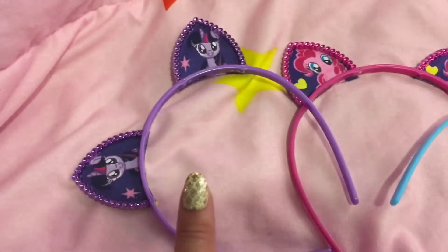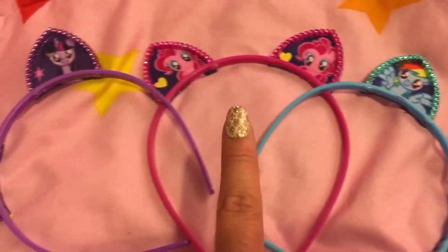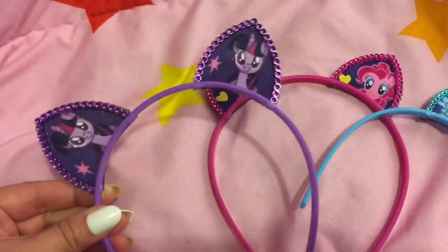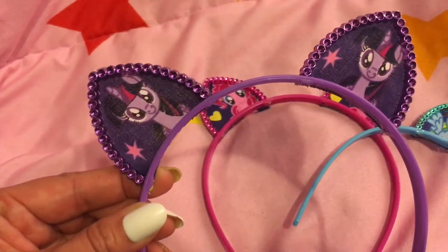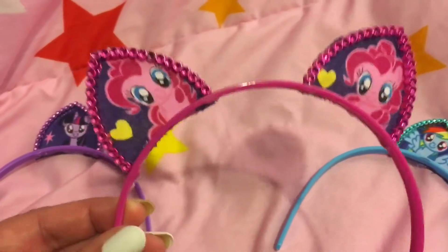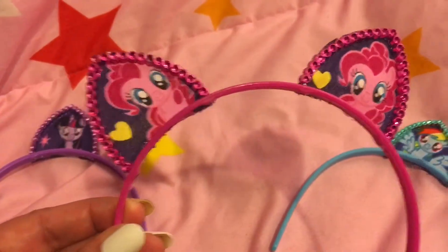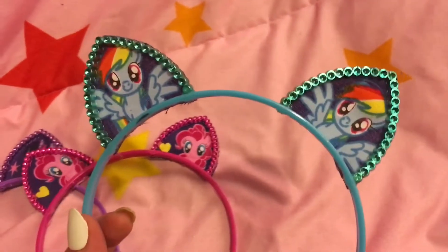I just wanted to do a quick video and show you these adorable cat ears that my boyfriend helped me make. These ears are all purchased from Dollar Tree, so each headband was a dollar each. We made these Twilight Sparkle ears, and then these Pinkie Pie ears, which is what I wore to the My Little Pony movie, and got compliments. And Rainbow Dash ears.